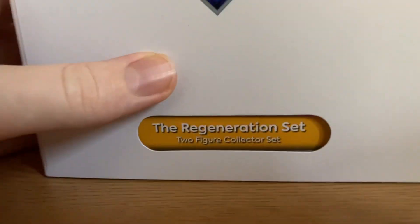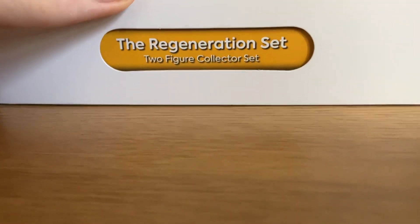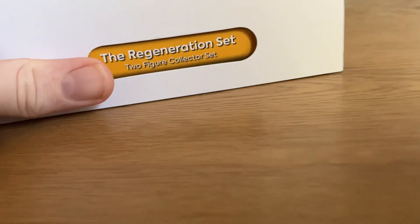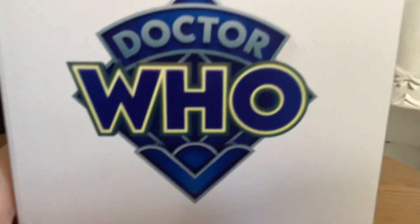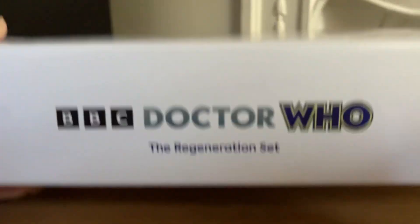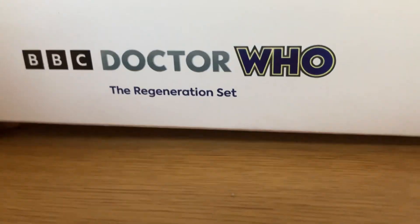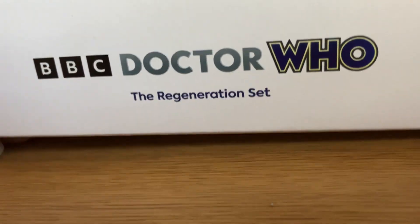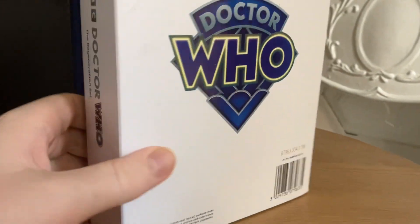Here we have the regeneration set in sort of like an orangey logo. There's the brand new Doctor Who logo there. And then if we turn it on to its side, we have the side version of the logo. I'm actually quite interested to see how they use that in the upcoming B&M sets later on this year. And then here we have another diamond logo.